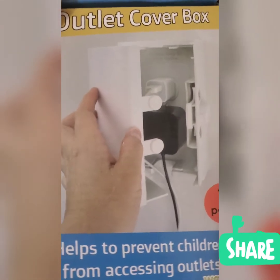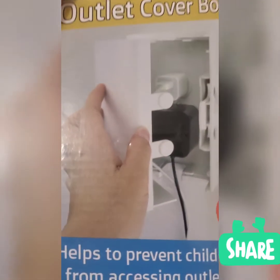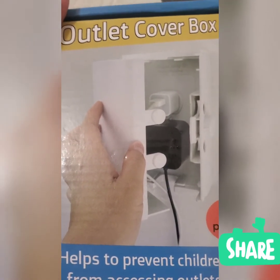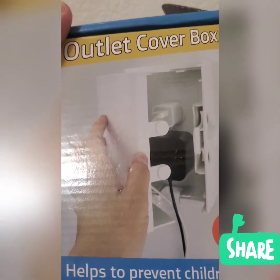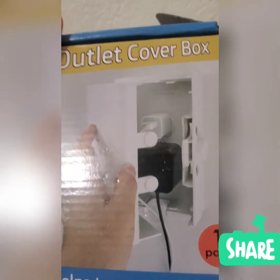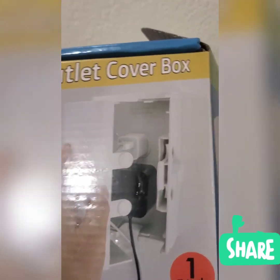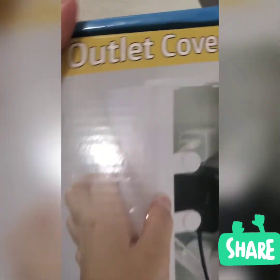This is especially for children aging two to four years old. Children basically love to touch the electric outlet because they're curious about it. So in order for them not to get electrocuted, you'd better buy an outlet cover box for your child or children's protection.